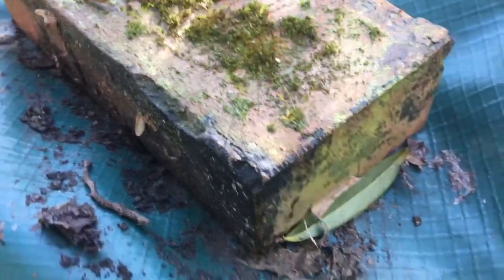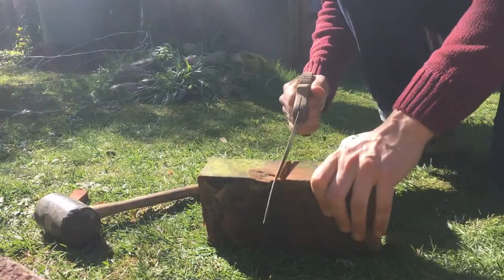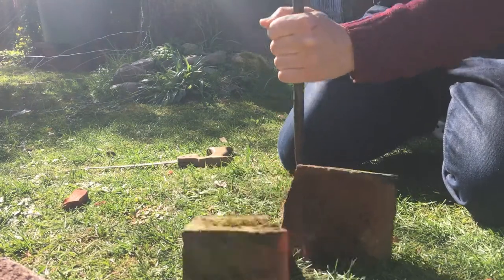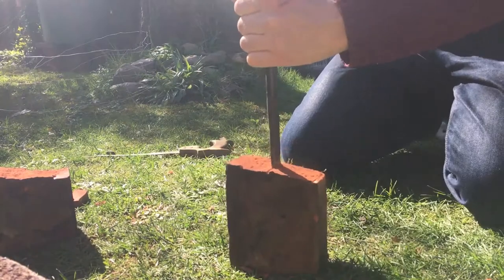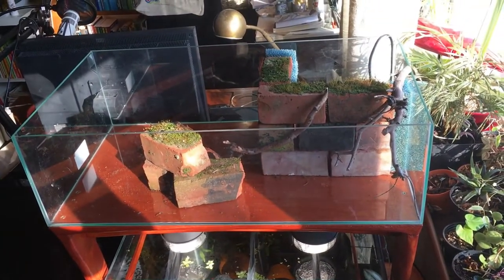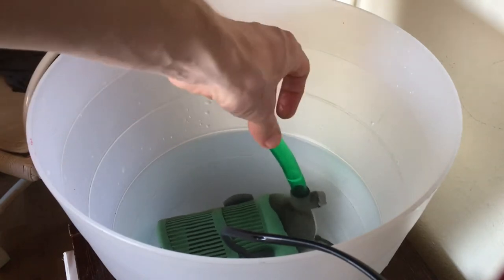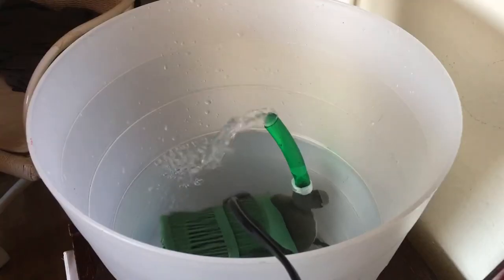First off, I found these very interesting moss-covered bricks in the garden. I always love the aesthetic of forgotten or ancient human things being reconquered by nature. These old bricks just make the perfect material for that kind of setting. With a rough sketch of that little ruin in place, I tried out whether an old aquarium filter I had lying around was strong enough to move water high enough to make a little waterfall. And you see, it does.